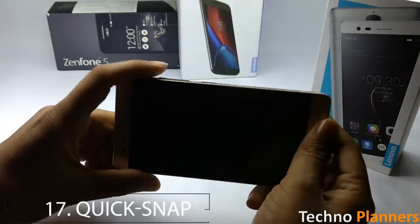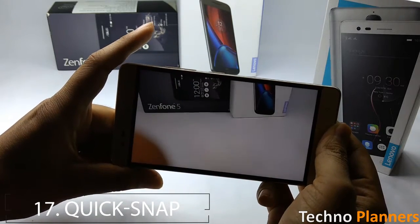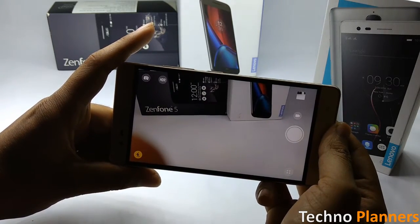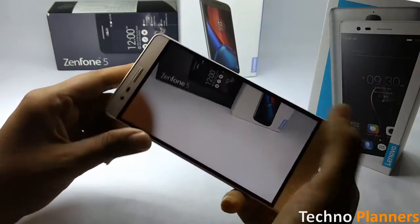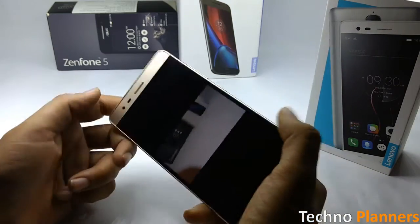The Vibe K5 Note also supports the Lenovo Quick Snap feature, which helps in capturing a picture when your device is locked. Double press the volume button when you are on the lock screen, which opens the camera app and captures the picture.